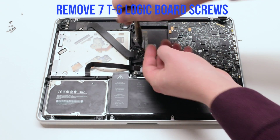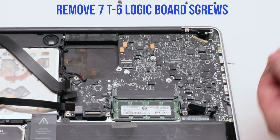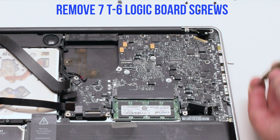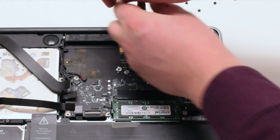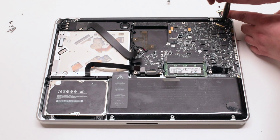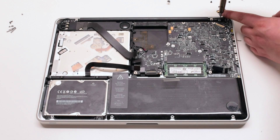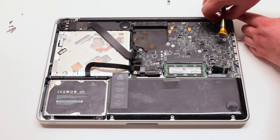Remove the seven T6 logic board screws. Disconnect the two Phillips head screws holding down the LVDS bracket but leave them in place. Lift the bracket.